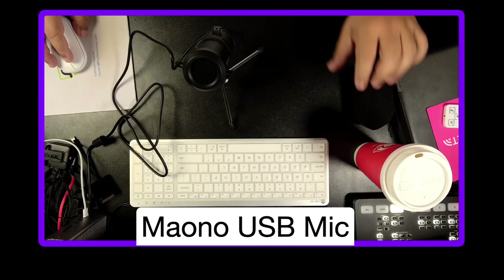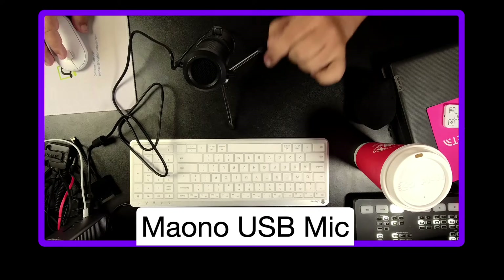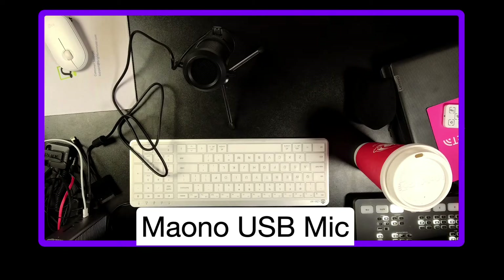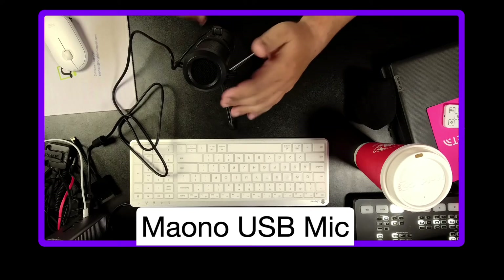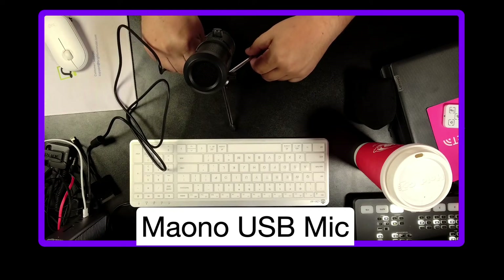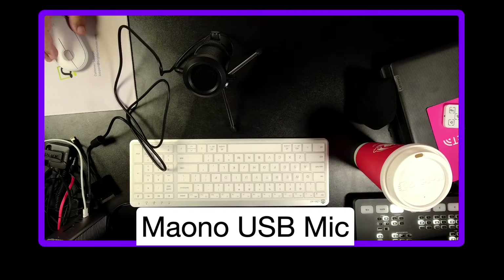I'm adding this as a second microphone in my setup, then I'm going to mute the Rode VideoGo 2 and switch this one on. That's the MAONO microphone. I have no idea how it sounds or how anything is being picked up — all I did was move the gain to the center line. I'm not monitoring the audio, but as far as I can tell, it seems to be working.